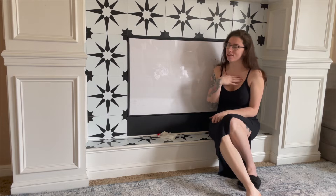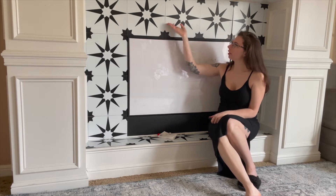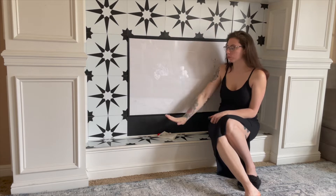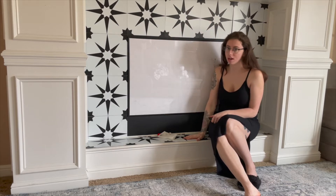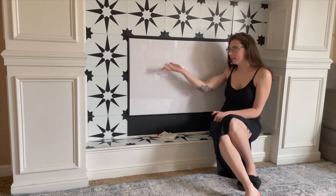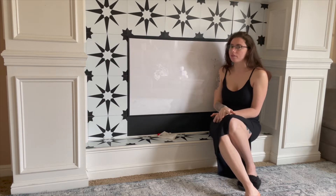Hi guys and welcome back to my channel. It's Jodi. Today we are going to look at how I tiled my fireplace and did a full makeover for under $40, and also include this DIY fireplace cover.